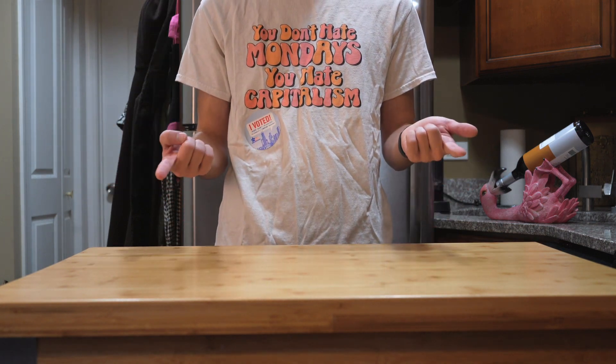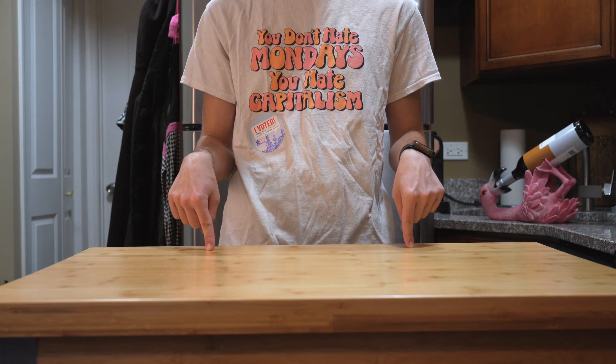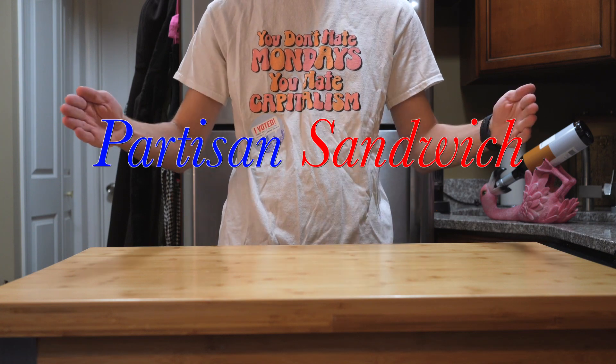Hello, long time no see. My name is Jonathan Quigley, and today we're going to be making a partisan sandwich.